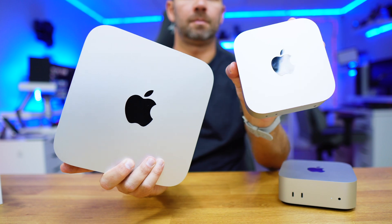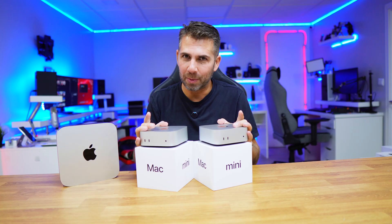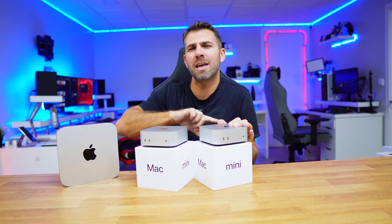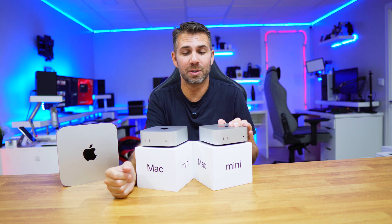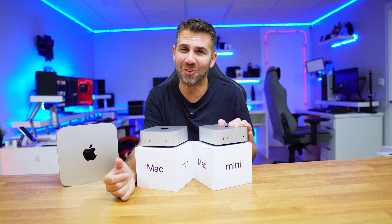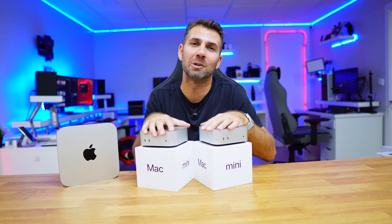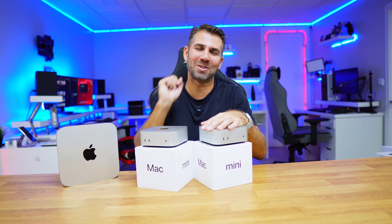My relationship with Mac Minis has been a long one, and I believe this is probably the best Mac Mini ever in terms of performance — with a significant boost that I'm really excited about. I want to do some real-life testing and share the results with you, not just benchmarks. Hopefully you've enjoyed this video; don't forget the thumbs up. My name is Roberto George, and I'll see you in the next one.